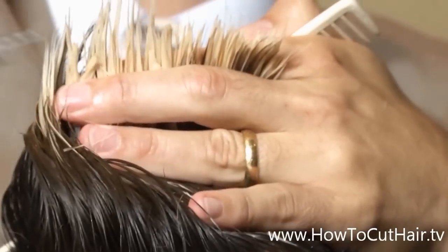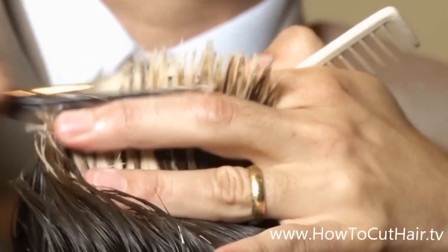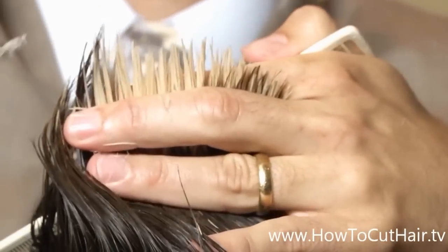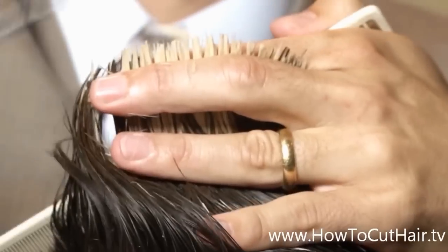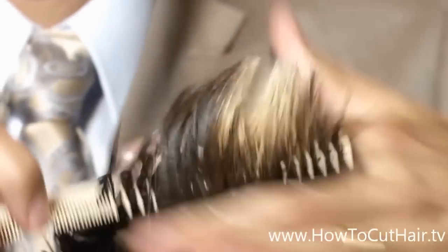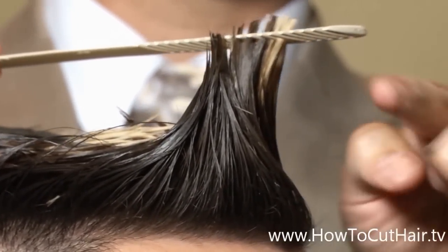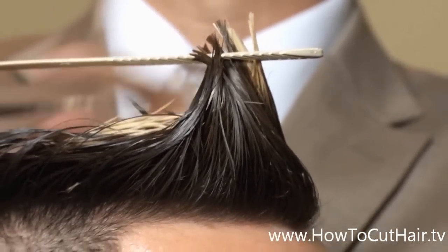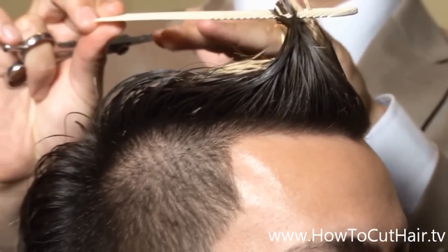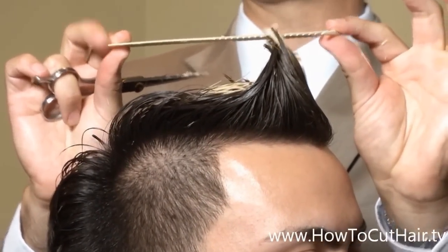When I'm using scissor over comb, I like to use anywhere from a six to a seven inch scissor — or shear, whatever you like to call them. Now, when I'm on the top section, my fingers are parallel to the floor, and my comb is parallel to the floor. I don't want to round it. As I go towards the front, I'm going to spin it just to the side a little bit. So it's naturally going to be longer in the front and naturally longer in the back. The head is round — it's more of a square shaped haircut. Just by holding your comb or your fingers parallel to the floor, you're going to naturally get that square shape.